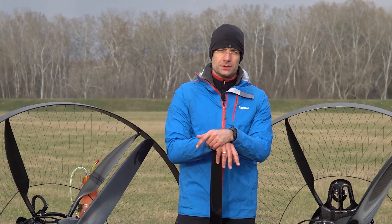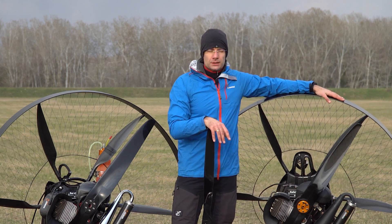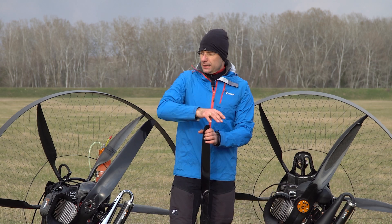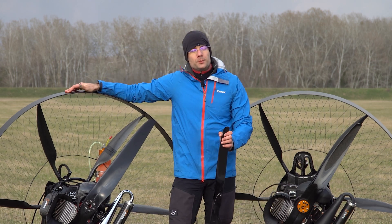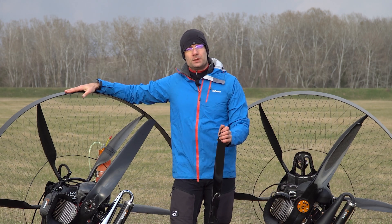Hi guys, welcome back to our smarter pilot series. This time we have something special here, and actually it's something personal to me. This is my old paramotor that I've flown in the season 2019 and 2020. And this is my new paramotor, my new baby, freshly made for the new season.